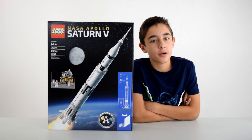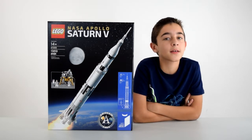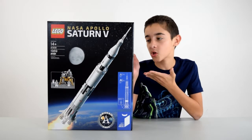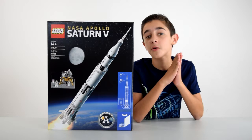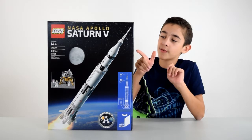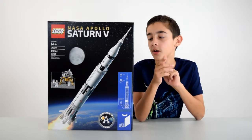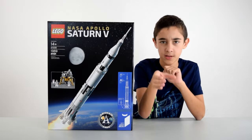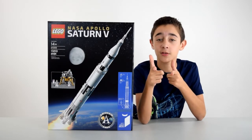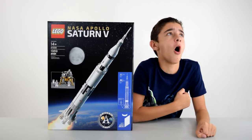The NASA Apollo Saturn V was a rocket used during the Apollo missions from 1967 to 1973. This particular rocket was part of the lunar mission in which we wanted to go to the moon, and obviously it was a big success, because this set features a little lunar lander with Buzz Aldrin and Neil Armstrong microfigures, as well as a little clear piece with the American flag on it — because we decided to go to the moon, not because it was easy, but because it was hard.